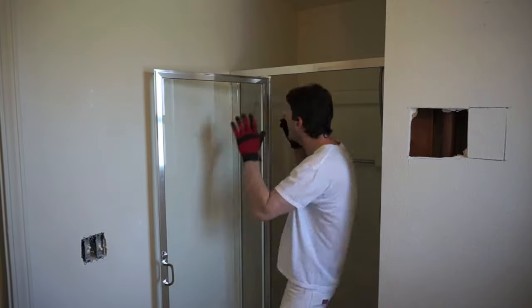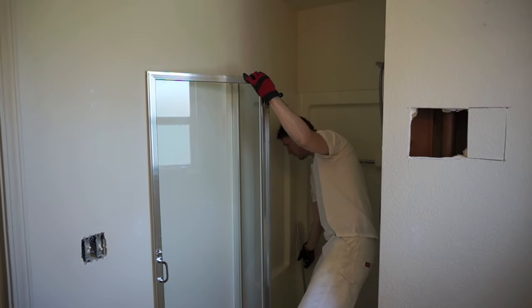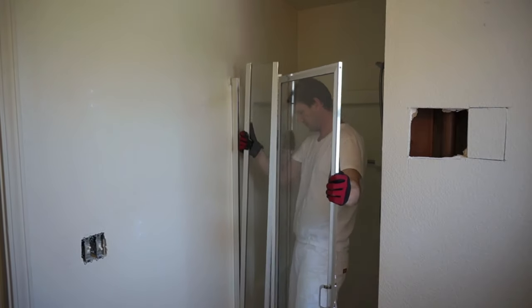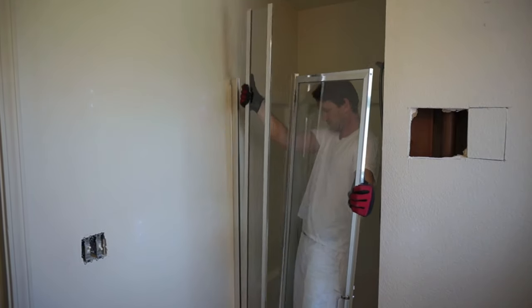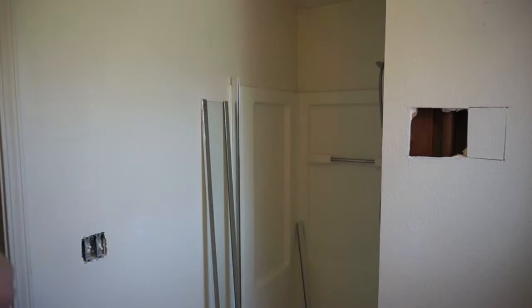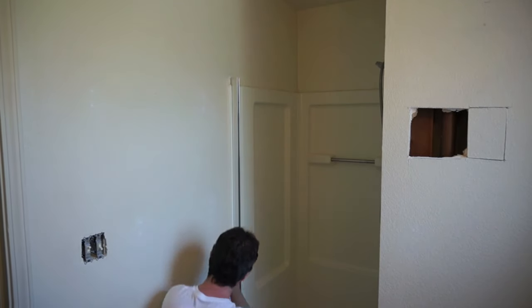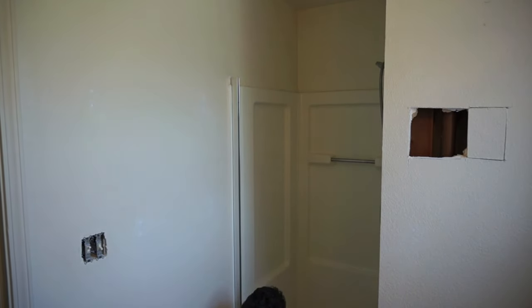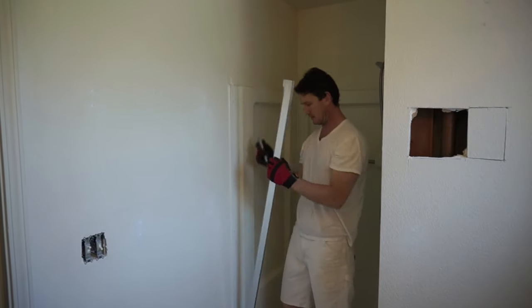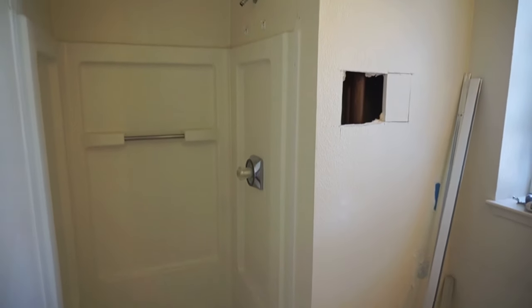Not really too much to it. Now that the shower door and frame is out, I'm going to go ahead and remove the fixtures.